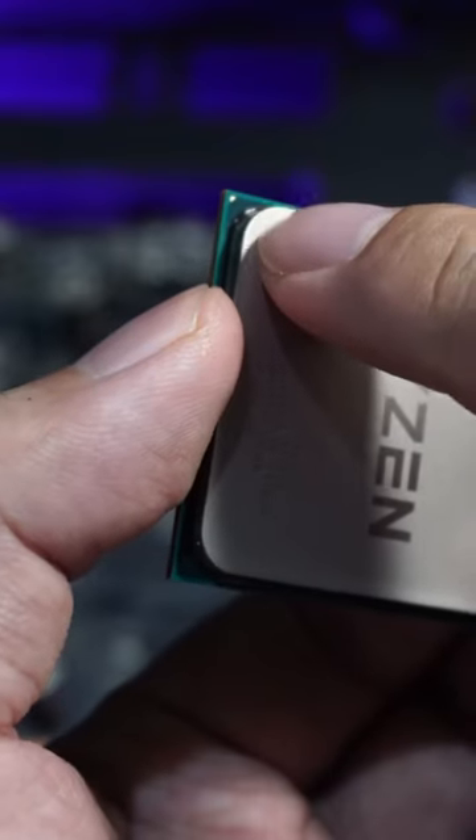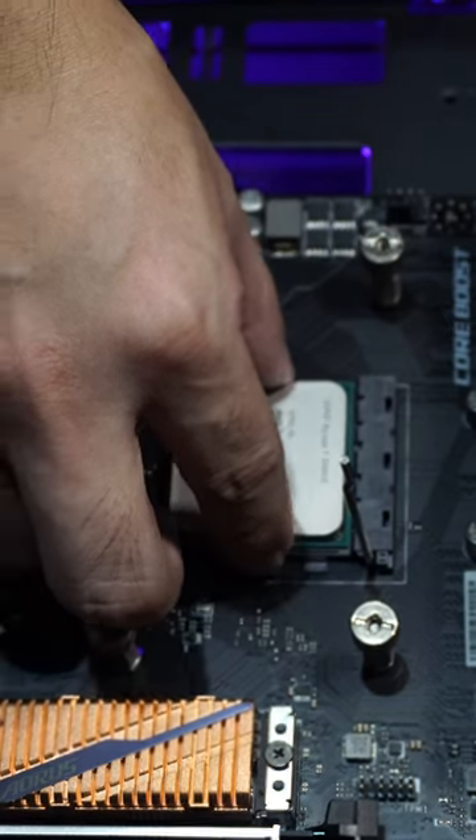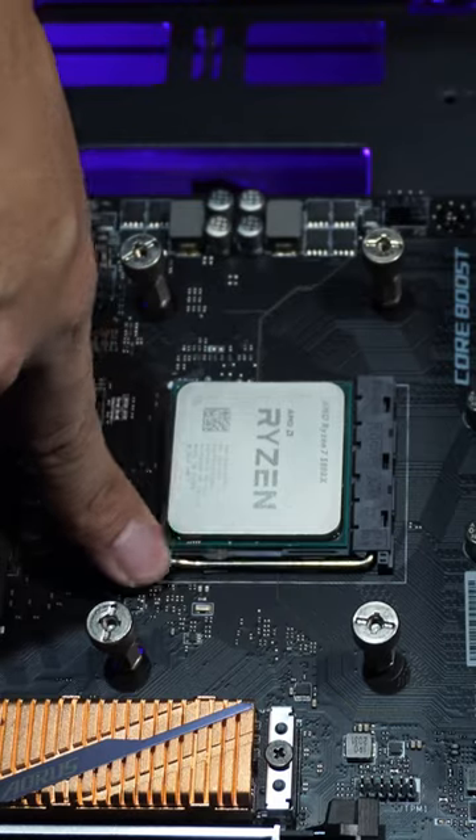Grab your CPU and check where is the golden triangle. Align it with the triangle in the CPU socket, then gently drop it in. Then close the latch and you are good to go.